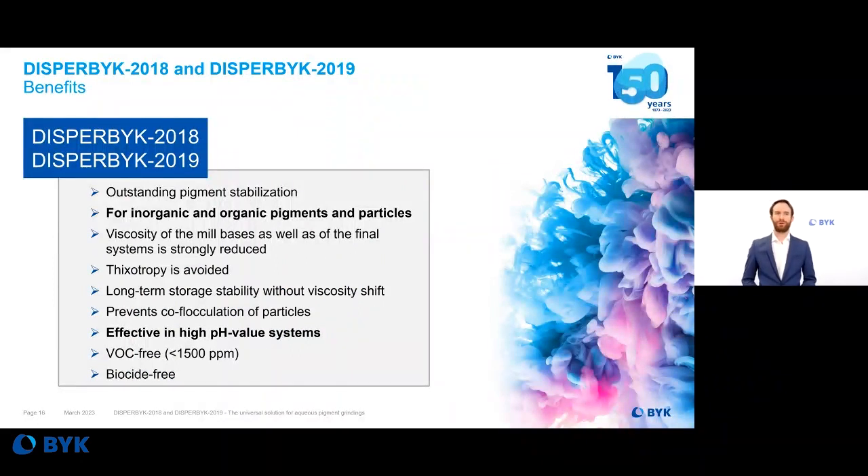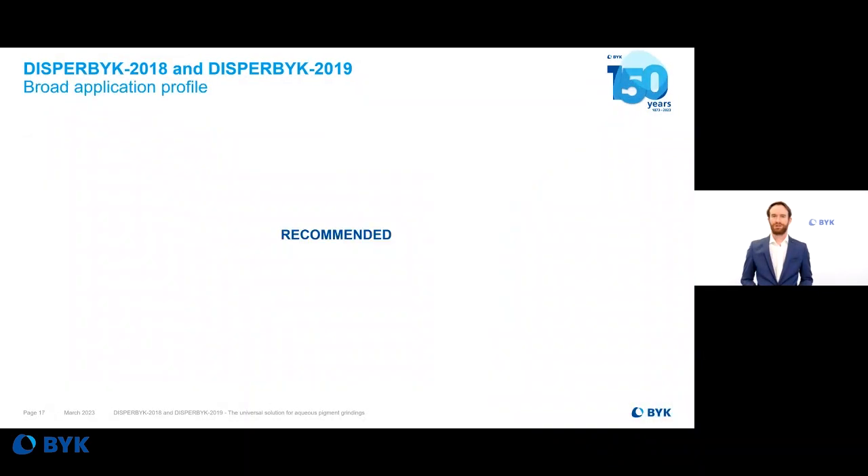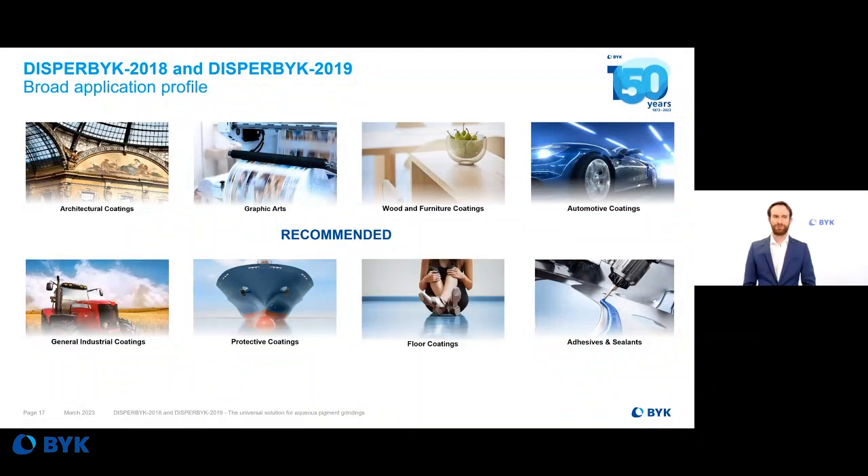The benefits of both products are outstanding pigment stabilization across a wide range of pigments — inorganic, organic, and transparent iron oxide. They provide very strong viscosity reduction in the millbase as well as in the final system, with very good long-term stability and no viscosity shift. Furthermore, these wetting and dispersing additives can be used in high pH value systems and are VOC-free and biocide-free. They have been tested in many starting point formulations including architectural coatings, graphic arts, floor coatings, adhesives and sealants, automotive, wood and furniture, and protective and general industrial coatings. For any questions, please contact our colleagues from the relevant department.